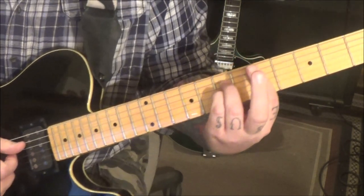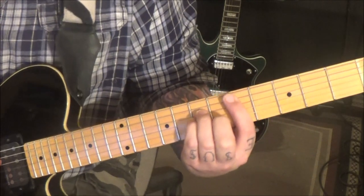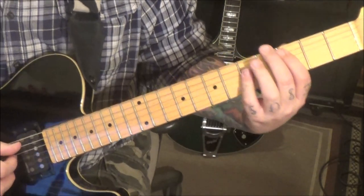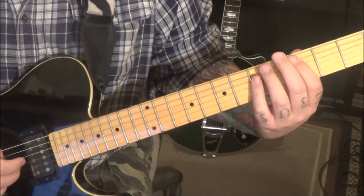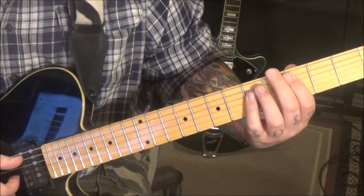It fades in — repeat it, but put your middle finger on 6 B, that's now a D minor. Then we're going to go to a C major — bar the fifth fret on the D, G, and B with your third or fourth finger, it doesn't matter. We're going to go A, D, G, D and then B, G, D, G — same thing over this chord. It's all in your tabs.